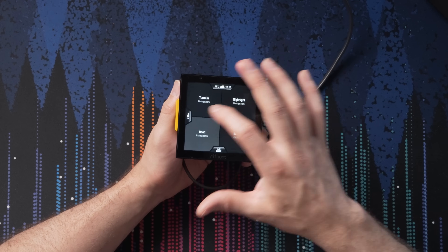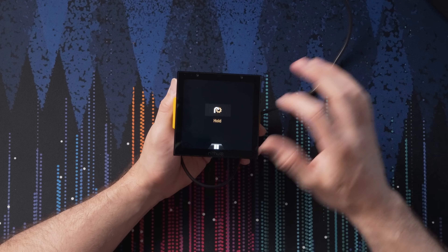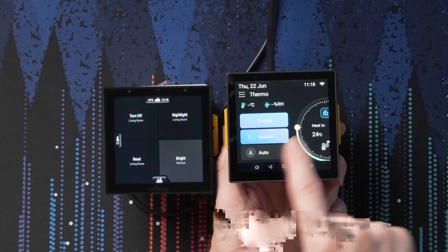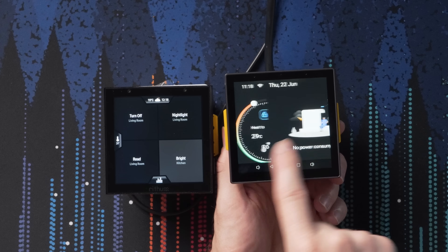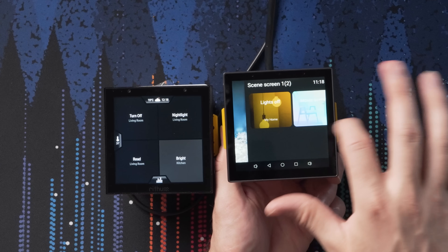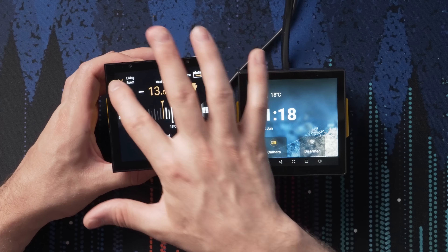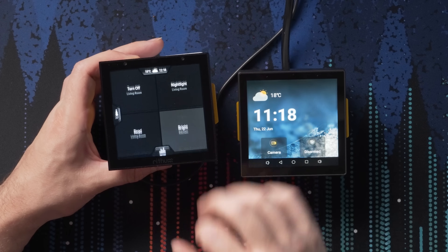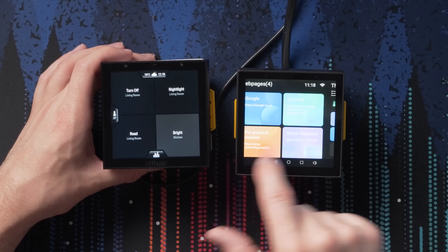The NSPanel is pretty good, but you do notice some delay when switching from screen to screen, or occasionally it will stutter. The Rhythm is super responsive — switching from screen to screen, no problem. The animations are really fast and it doesn't ever seem to hang up or lag. With the NSPanel, it's definitely a bit laggy — when I try to swipe across the thermostat screen, it registers a hit on the thermostat instead of swiping. In comparison, the Rhythm is super snappy — just swipe from screen to screen, control the thermostat, no problem.